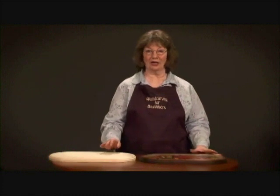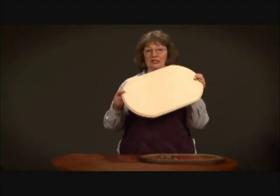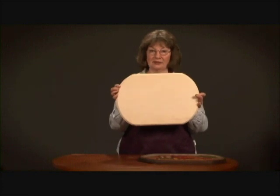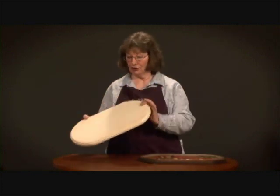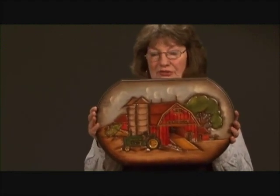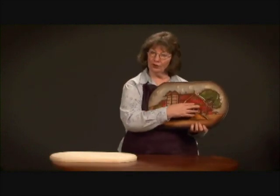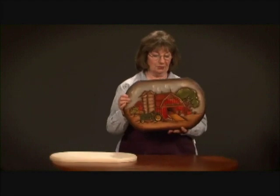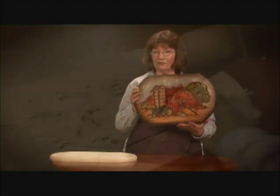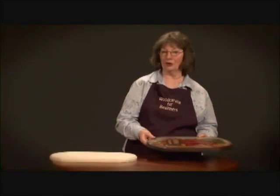I'm Ruth Davis and I have been carving for about 20 years. I've taught classes for about 15 years. Today in this DVD we're going to teach you to take a blank piece of basswood like this and turn it into a beautiful farm scene like this. Everyone relates to a farm scene — this is my most popular wood carving. You can personalize it by putting your name, or if you're giving it as a gift you can put the recipient's name. The carving is fun, it's relaxing, you'll love it — let's get going.